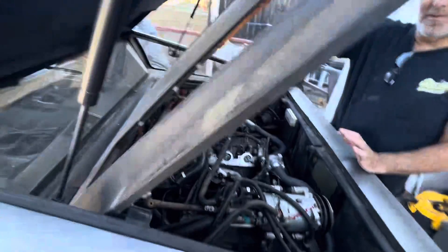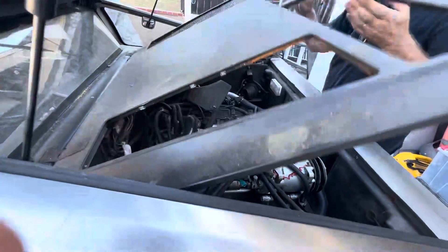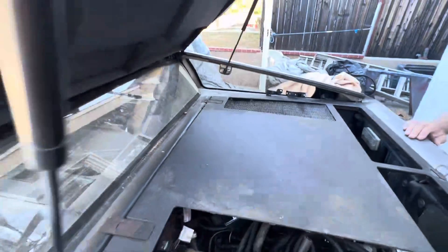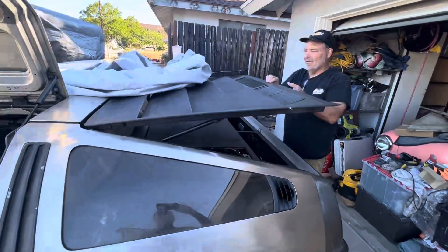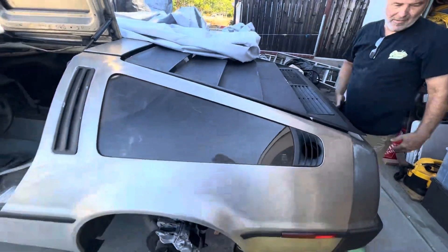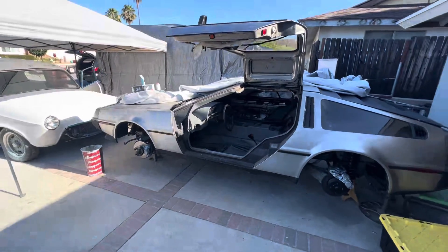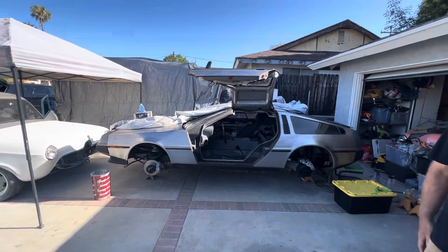All right, so this lid now stays up by itself — that's pretty cool. It's not going to be too much longer. What do you think, another month or so? Two weeks! All right, I'll try and make it back by that time.